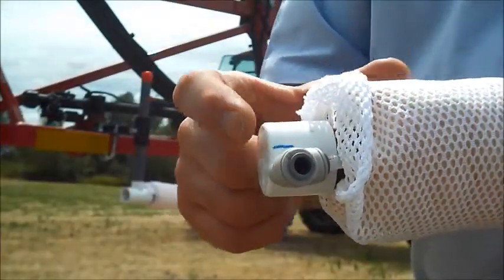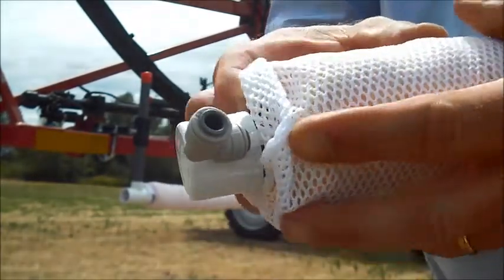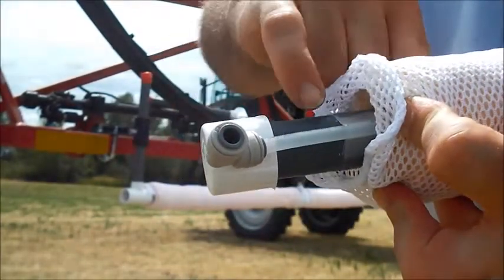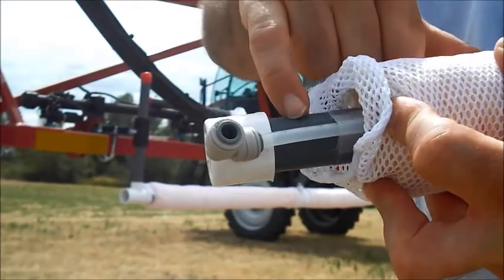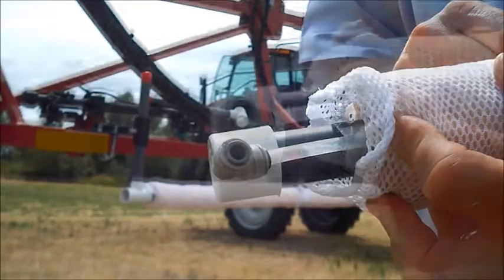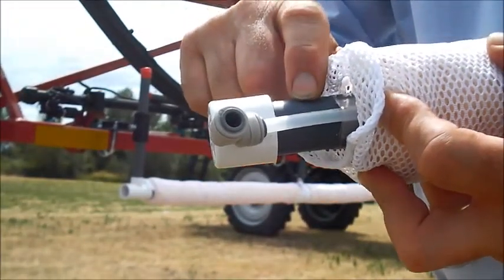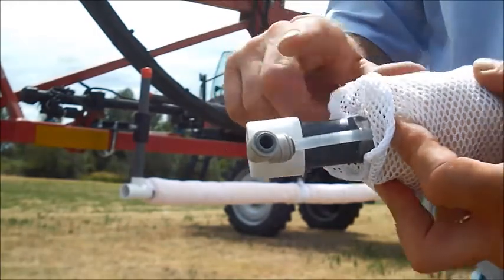What you want to do is find the blue line on the caps. The blue line on the cap indicates in the sponge where the small holes are. There'll be a line of holes about every four inches all the way across your weed wiper sponge.